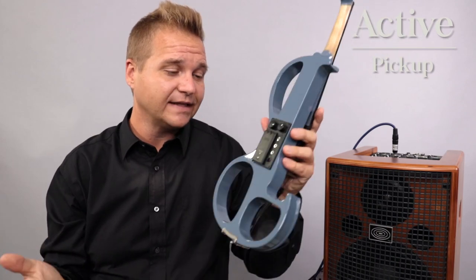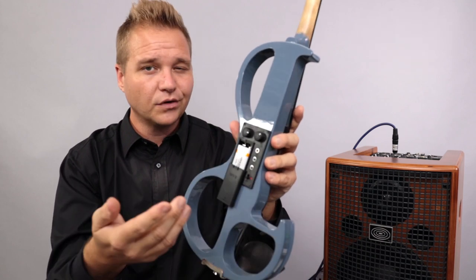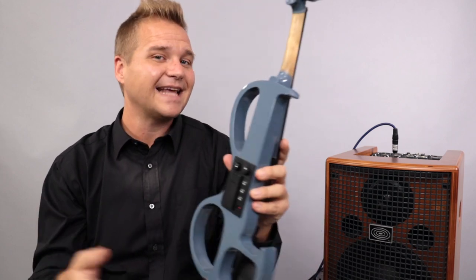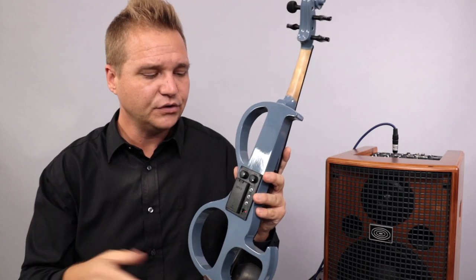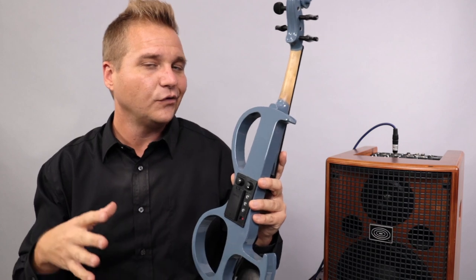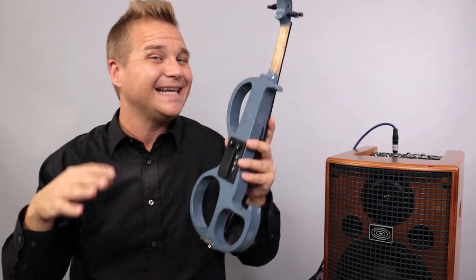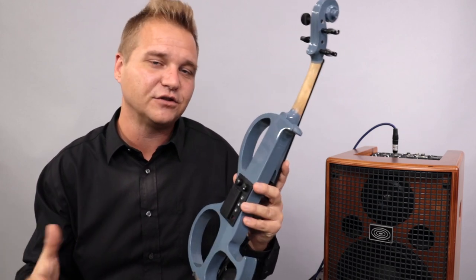An active pickup, like the one on this Tower Strings violin, means there's a battery that you usually have to either replace or recharge. But you have a power source on the instrument, and it sends a stronger signal to the amplifier. Active pickups usually have a volume control and a tone control right on the instrument, so you don't have to use a preamp — though you certainly can still use one to access more robust preamp features.